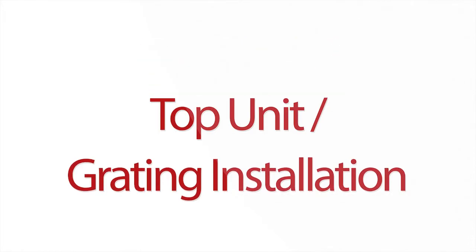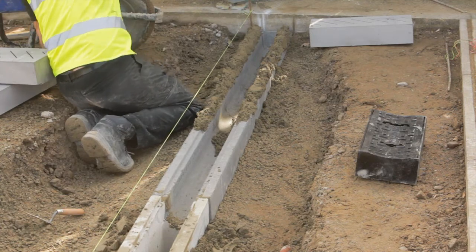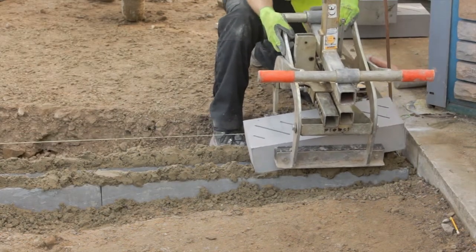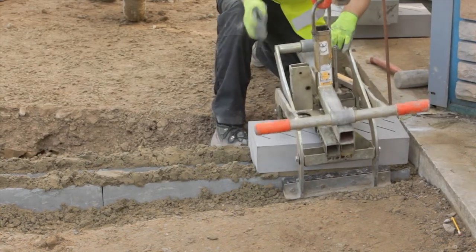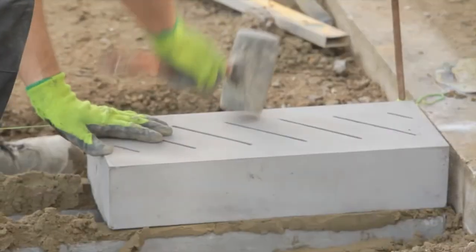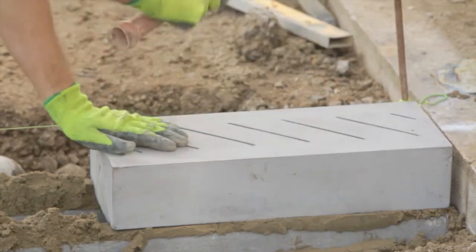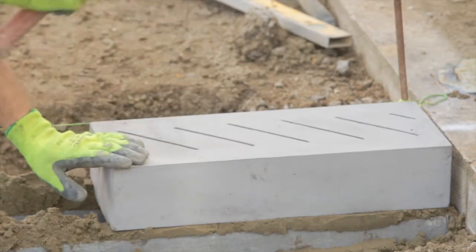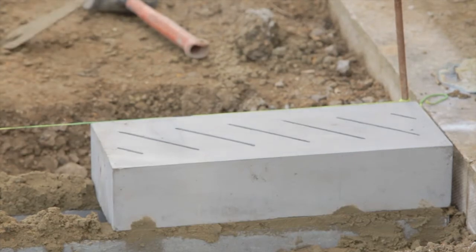Top block, top unit and grating installation. The string line should be set to the level of the top corner of units. Again, starting at the outfall, the units should be set directly onto a 10 to 25mm bed of mortar, to mortar class 1-2 BS EN 998-2 2003. The top blocks should be tamped into position, close to previously laid units and the alignment checked. The level should be checked using the string line and a spirit level. In addition, the general alignment should be checked from all directions as each block is laid.